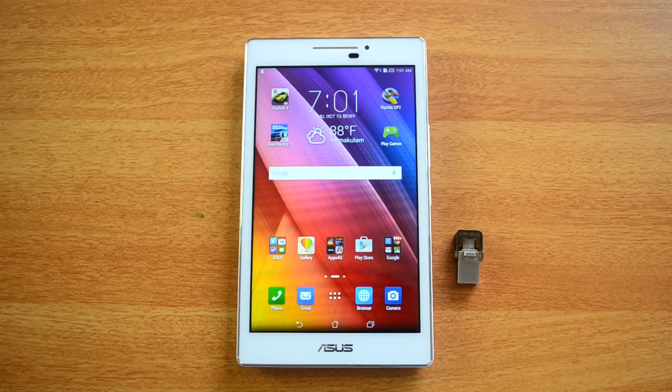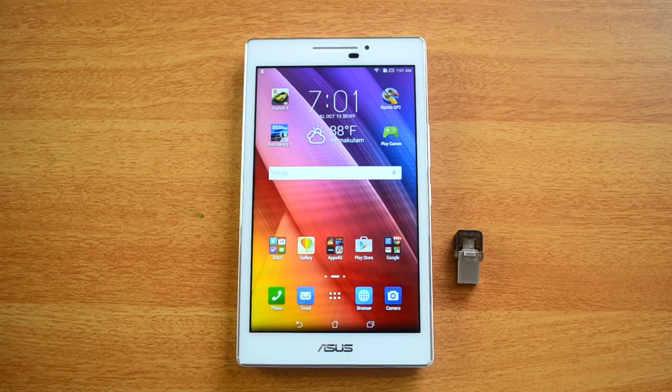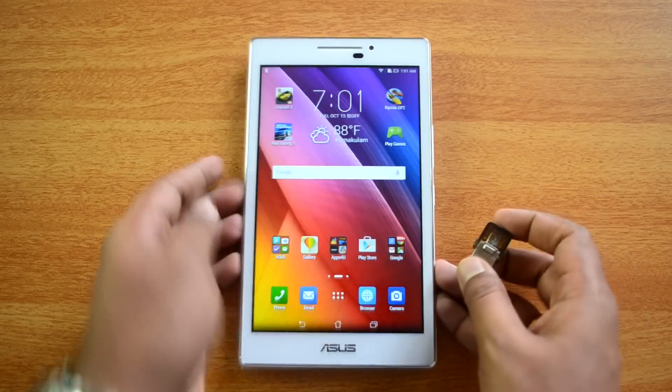Hello friends, this is Nirmal here for Technique, and today we're going to test out the USB OTG functionality on the ASUS Zenpad 7. This is a new 7-inch tablet from ASUS which runs Android Lollipop and has this custom Zen UI. So let's test out the USB OTG functionality.